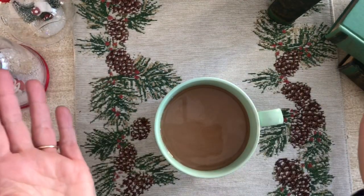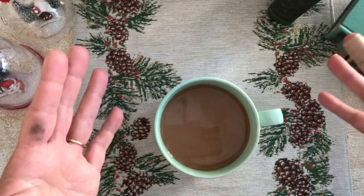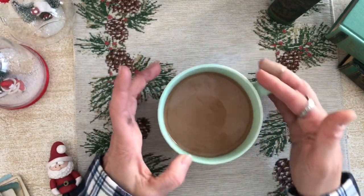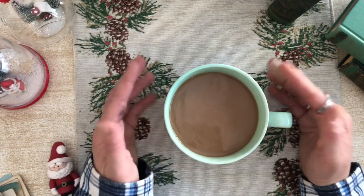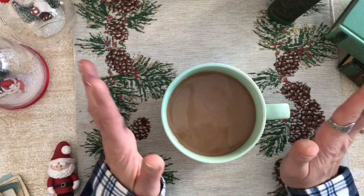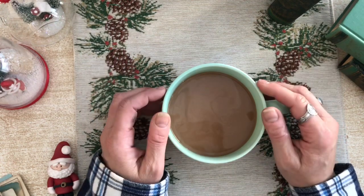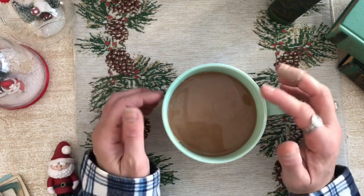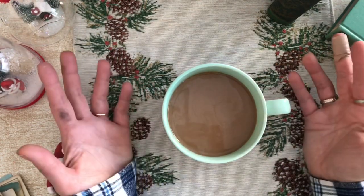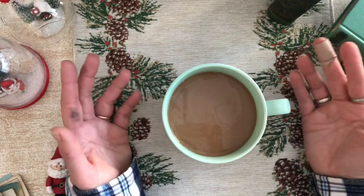Hello, happy holidays everybody! It's Michelle from Tape and Twine, and I'm here to do the December edition of tea with me. As you can see, I do not have tea today — I have coffee because I am exhausted, as most of us are this time of year. I just need a little pick-me-up. Hopefully the lighting's okay. I'm quickly going to tell you what we're going to talk about today, so you can fast forward or make a nice cuppa and hang with me.